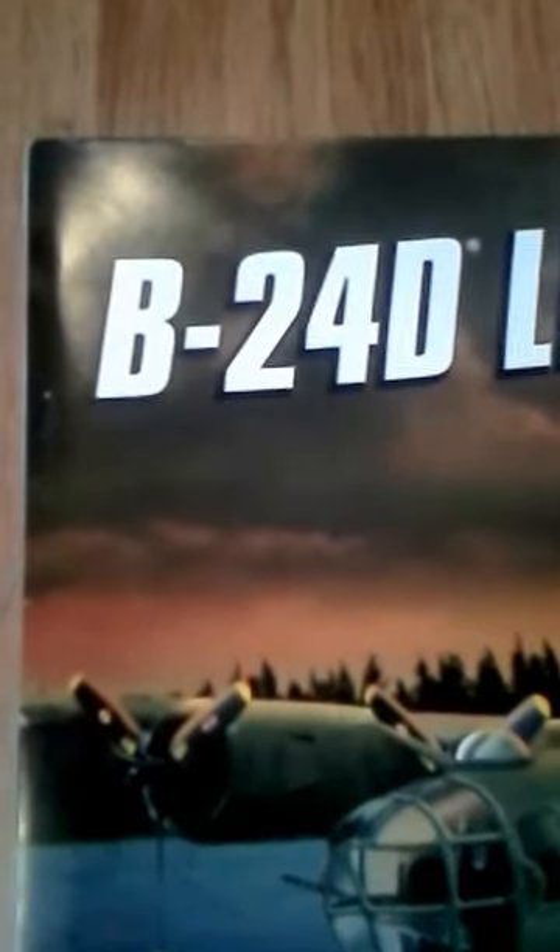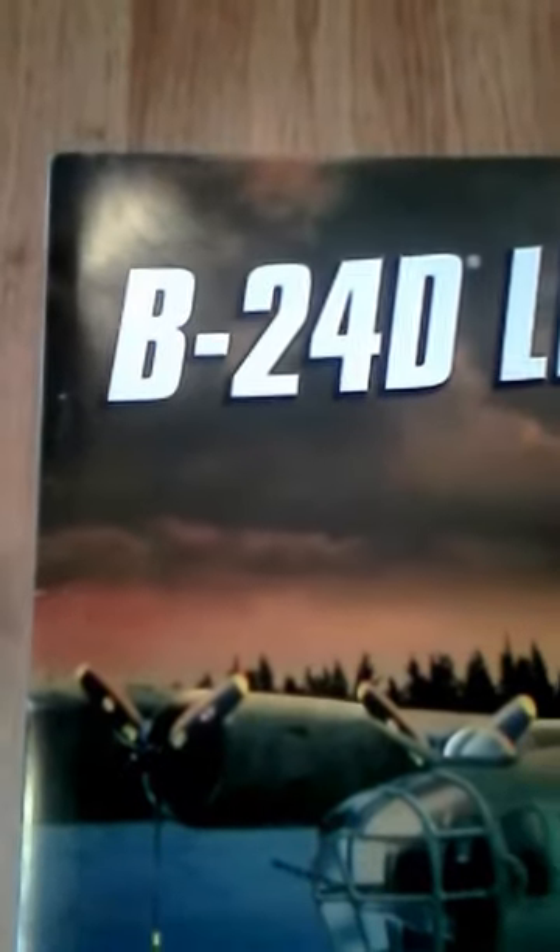Hey guys, thanks for tuning in. This is Average Scale Modeler with another model inbox review, and today I have for you the B-24D Liberator by Revell.